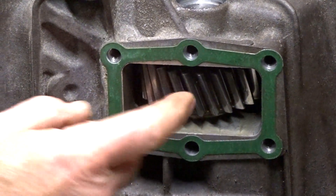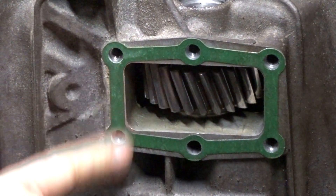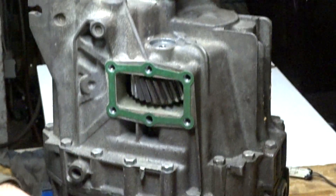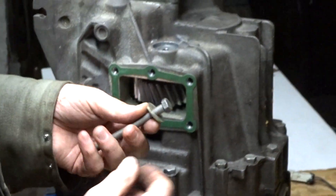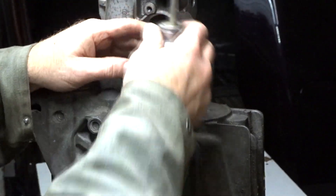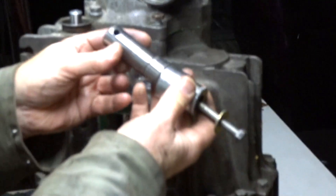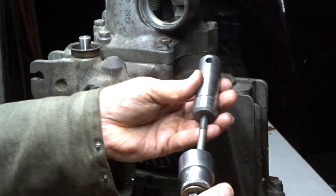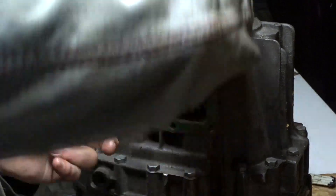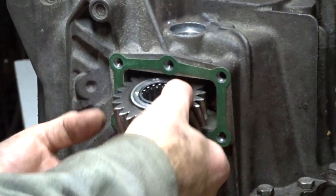This is the reverse idler gear which we will be removing in about a minute or so. Remove the reverse idler gear shaft — you will need a special tool, or do it like I did: take a long 8mm bolt and a big heavy socket or equivalent. Remove the idler gear shaft, then remove the gear. Inside you will find the bearing.